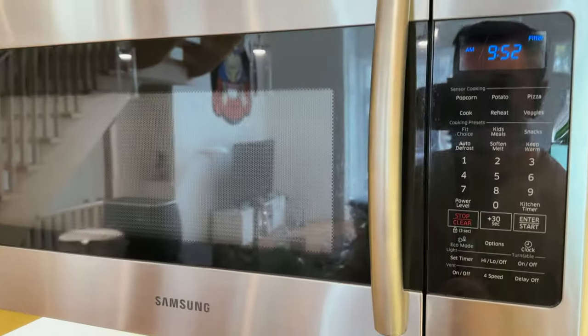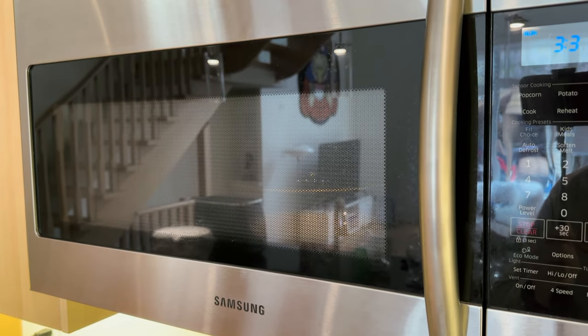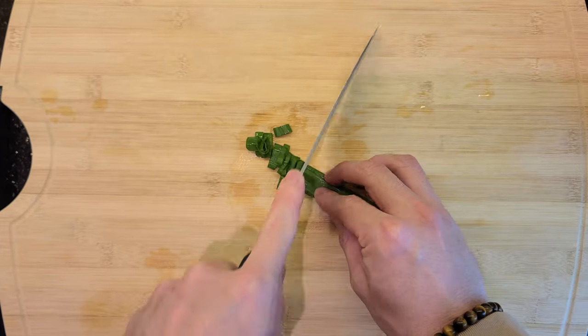Now throw it into the microwave for four minutes on high heat. If that's not enough, add another 30 seconds or so. While that's going, let's chop up some green onion. Hopefully your knife skills are a lot better than mine.